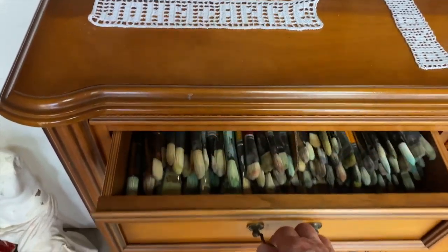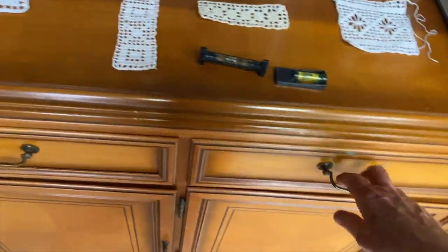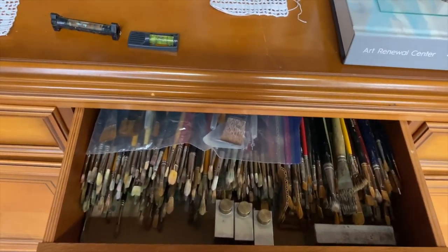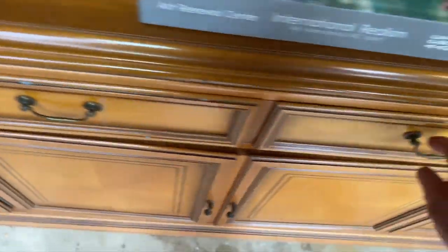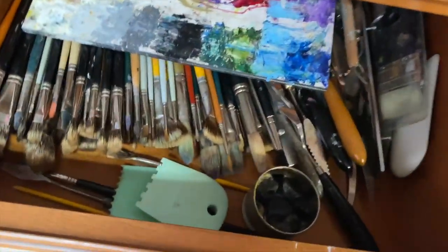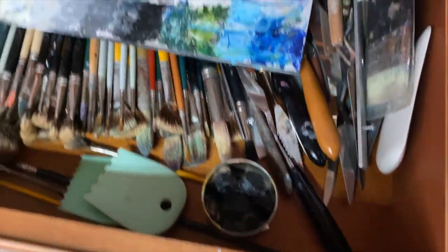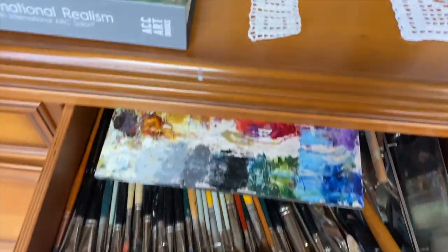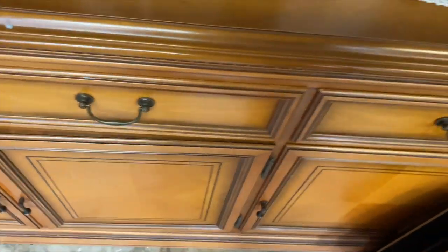I have drawers full of brushes — for some reason I got all excited about having a brush collection a long time ago and put together quite the resource. This drawer has a little container with clove oil in it. I put the palette in there and close the drawer, and the clove oil acts as an antioxidant.